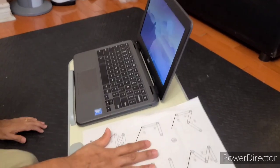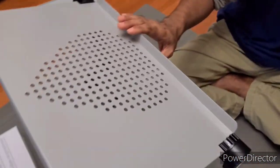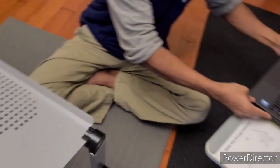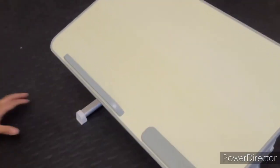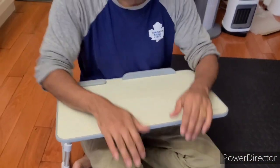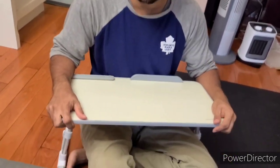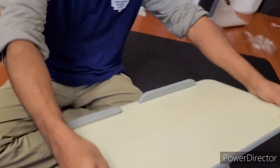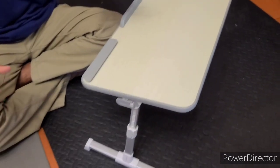One good thing about the larger table is that it's a much bigger surface. You can put a notebook on the side and write something because it's lengthier. Also, if you want to eat something in your sofa, you can put this one there and eat — it's very stable and won't be damaged even under too much pressure.